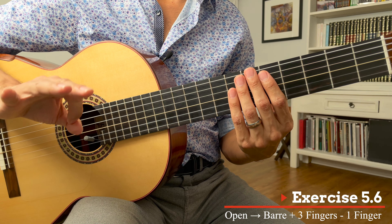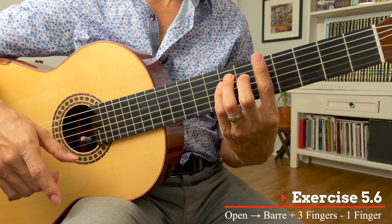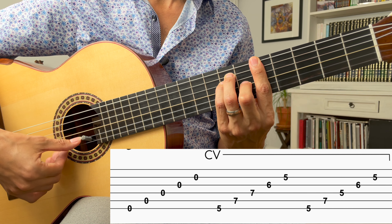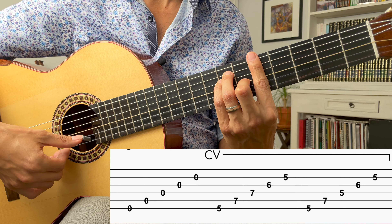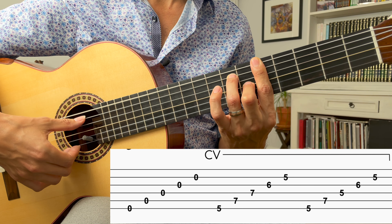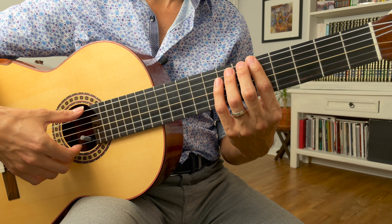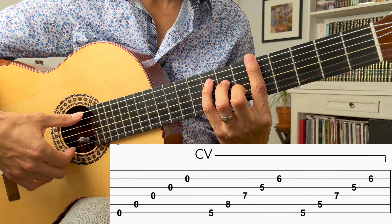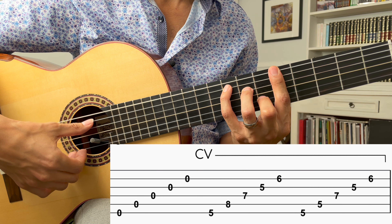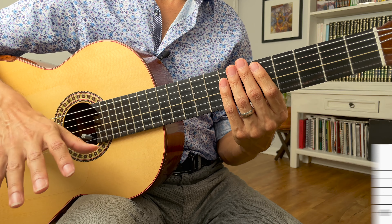Last exercise for five-string: bar plus three fingers, then remove a finger. On strings six, five, four, three, and two: set up the bar with three fingers — got a buzz there, adjust for finger height. Now lift the fourth finger. Got the buzz again, clean that up. Always clean up your mistakes. Let's do fingers four, three, and two — that may be challenging but give it a shot. Lift up four. That's exercise five — the five-string bars.